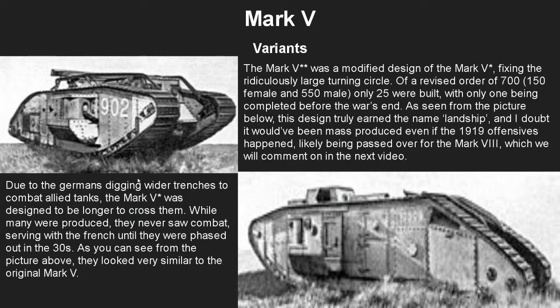There are two main variant plans for the Mark 5. The Mark 5 Star, seen in the upper left, was basically a longer tank design to cross the wider trenches the Germans were digging. Many were produced but never saw combat as the war ended too early, and the planned 1919 offensive never happened — they served with the French until phased out in the 1930s. The Mark 5 Star Star, seen in the lower right, was a modified design fixing the large turning circle that the longer tank caused. Only 25 were built with only one completed before the war ended, and it really did earn the name landship.